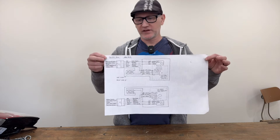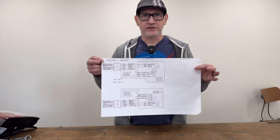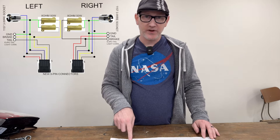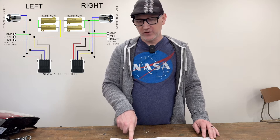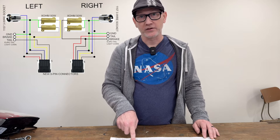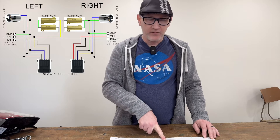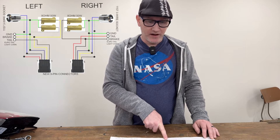For the wiring, I drew up a diagram — feel free to screenshot it. One thing to note: the wire colors on my plugs are red, black, blue, yellow, and gray, but not all plugs have the same colors. Go off the pin numbers, not the colors, unless you're sure your plug is laid out the same as mine. The same goes for the sockets — mine were white, blue, and green, but yours may not be. You'll need to connect a power supply to the bulb to figure out which wire triggers amber and which triggers white.